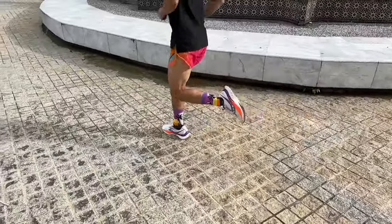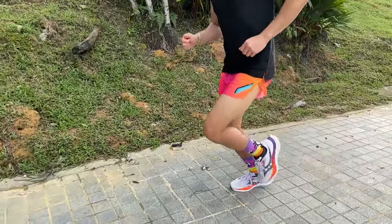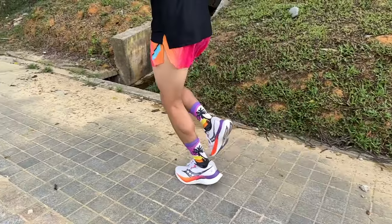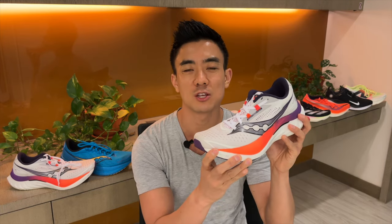The Saucony Endorphin Speed 4 is the training companion of the Endorphin Pro 4 and it's designed for fast-paced training runs. I'm Brandon with Running Shoes Guru. I've run over 80Ks in the Endorphin Speed 4 and this is my full review.